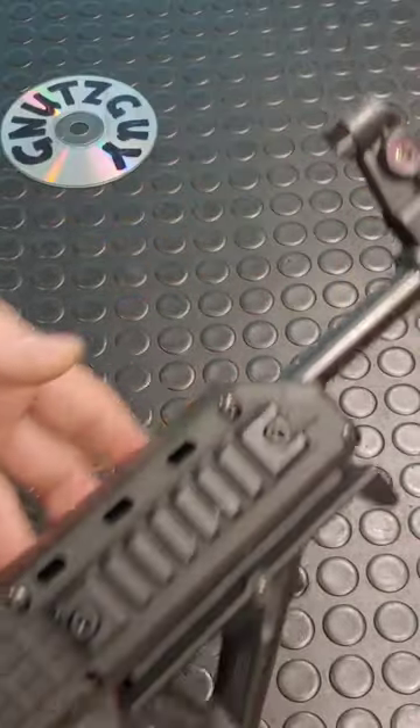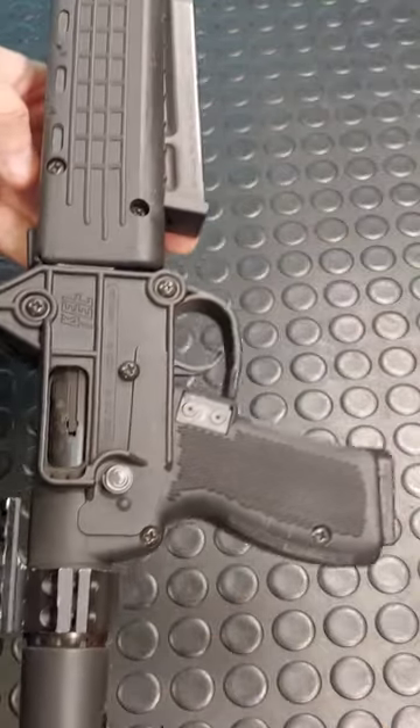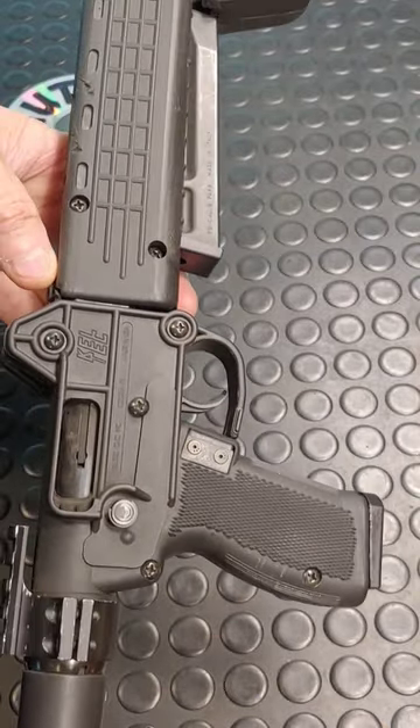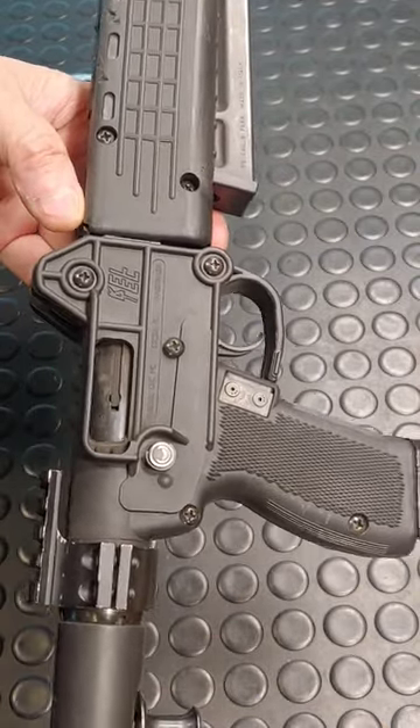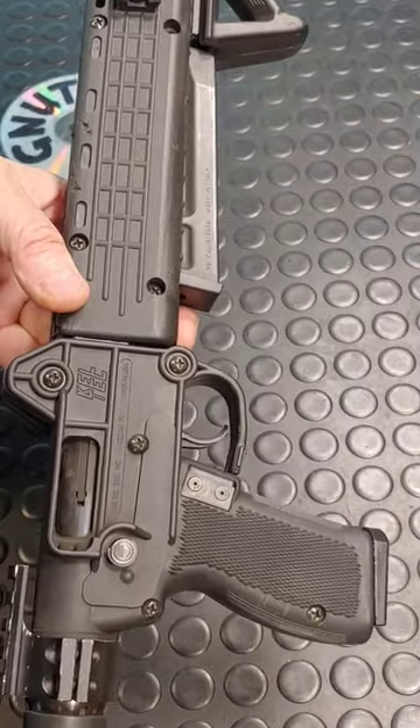Of course, different sights too. However, the Gen 2 sells for $1,000. And if you can't afford that, or you have a sentimental attachment to the Gen 1, there are a few things you can do to bring it to Gen 1.5.